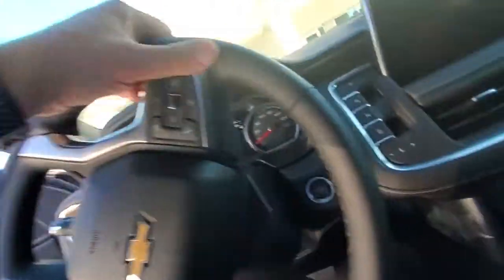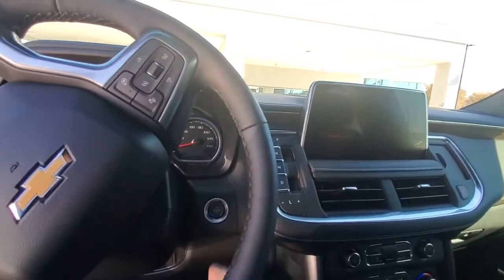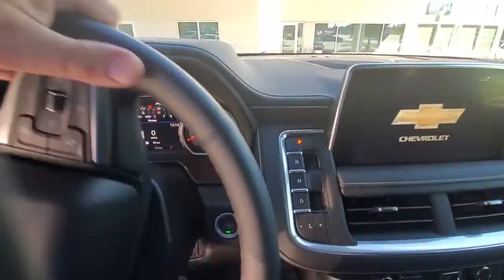Sorry about the intermission. Alright, so now this is the inside — this is your center display. I'll go ahead and get things started here. This is your center console.